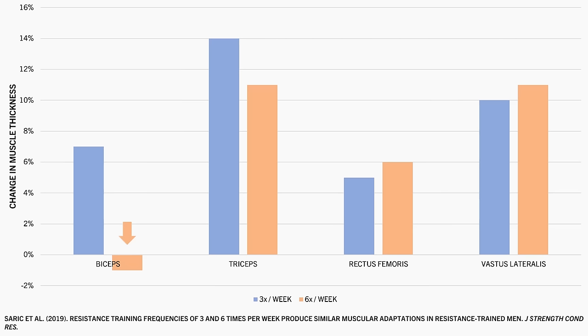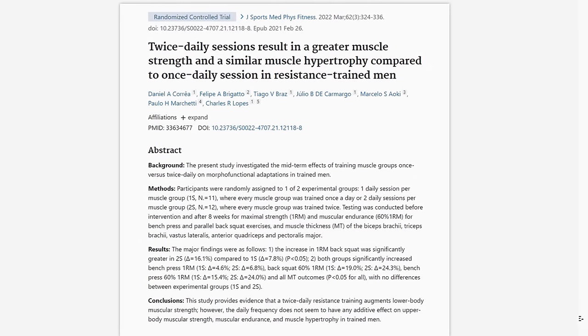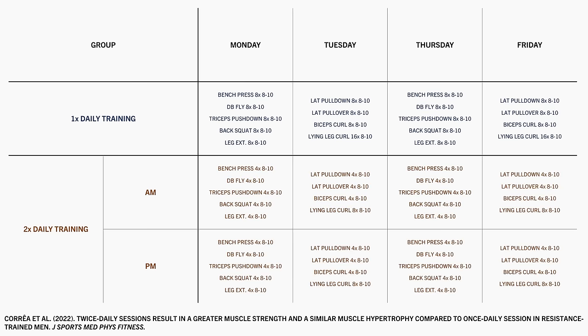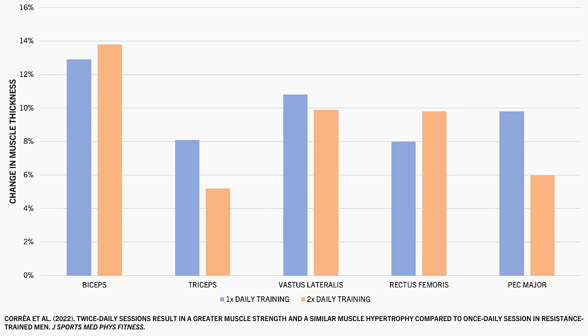This idea was taken even further in a study exploring training the same muscle twice per day. All trainees performed the same exercises, volumes, and rep ranges, but one group performed all sets in a single session while the other performed half the sets in the morning and half in the afternoon. Each muscle was therefore trained after only a few hours of recovery. After eight weeks of training, there were no noticeable differences in muscle growth between groups.